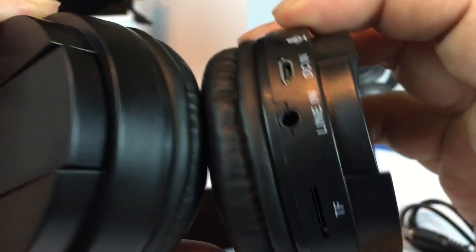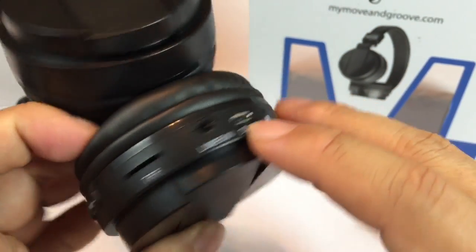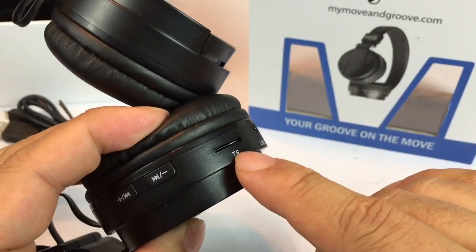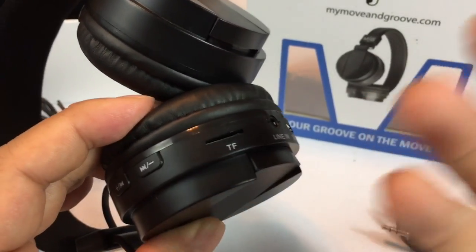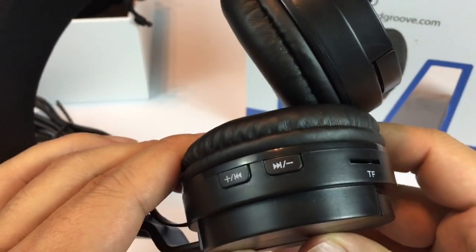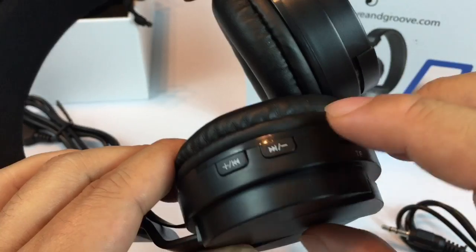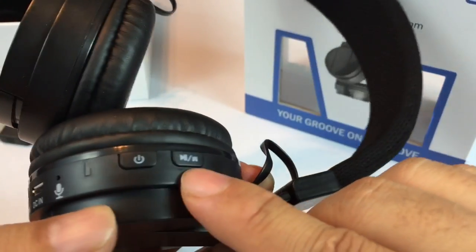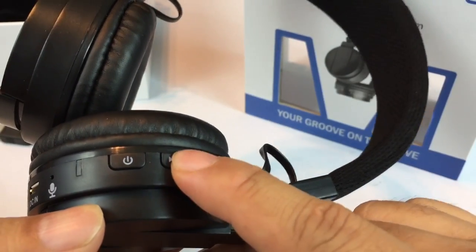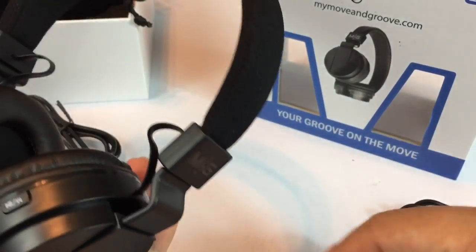Even though they are Bluetooth, you can also put a line in. You charge here, and it looks like you can put in your own memory card and listen to music or your playlist on that. Volume up and down presumably, and forward and back controls there, and the microphone power looks like an LED light here, and then play, pause, mute — depending on your phone or music setup.